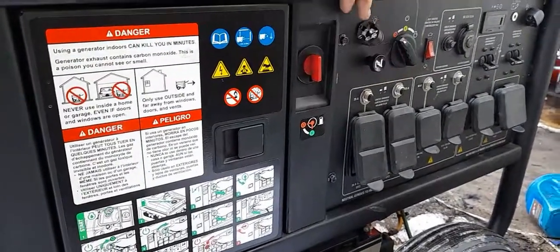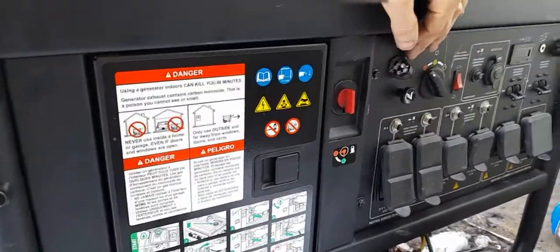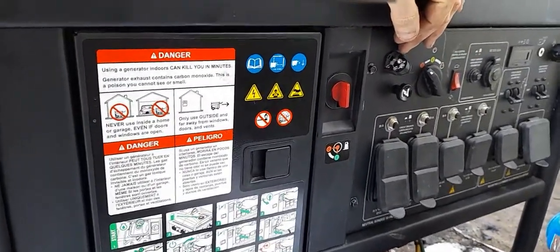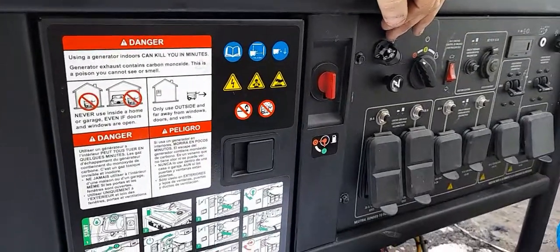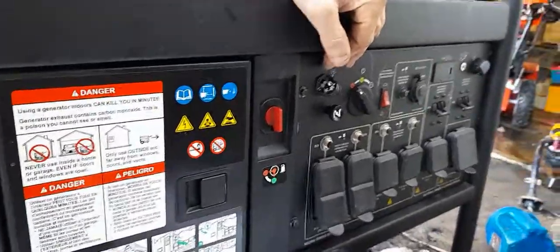If it's warm, you can pull the choke out to start it and generally just depress it right away and it will stay running. This is a large unit — it can draw and produce a lot of power, but they don't do much when they're not running how they should. Alright guys, be blessed.